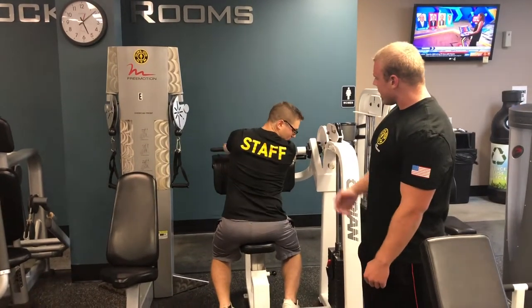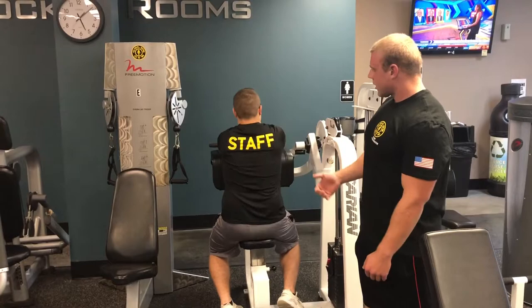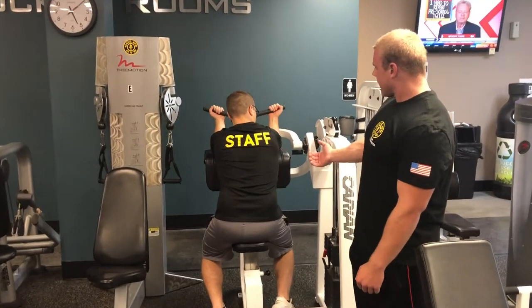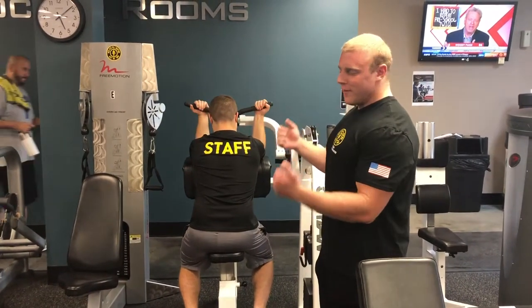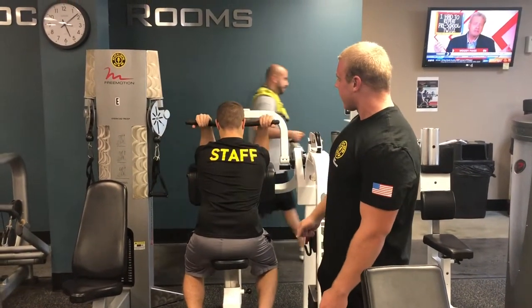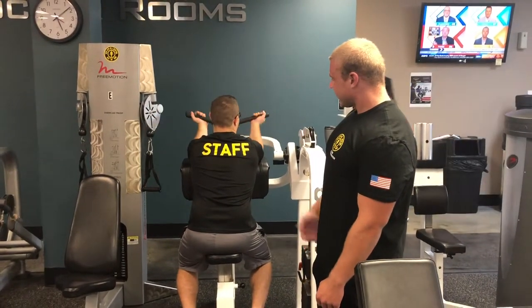Then, once you select the desired weight, with an underhand grip on the handles, you're going to keep your elbows and triceps flat on the pad, and you're just going to curl up towards you. Be careful not to take yourself at the forehead with the bar — just as he's doing now.